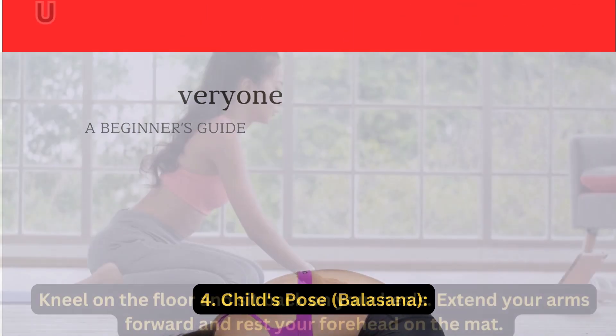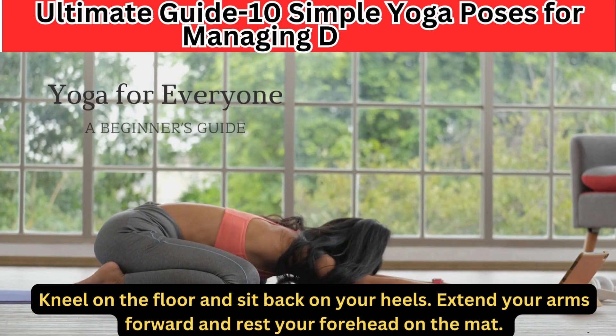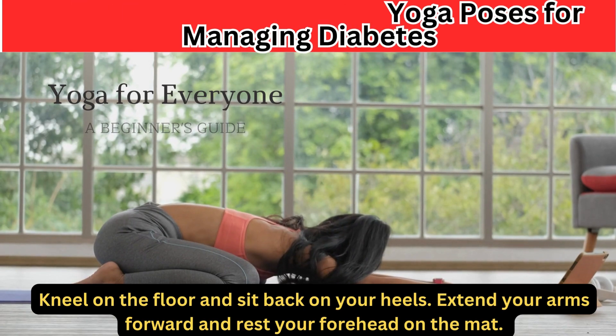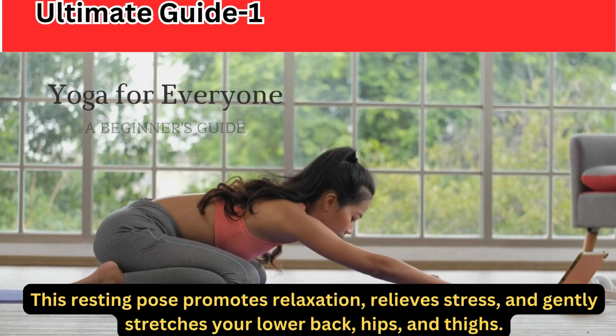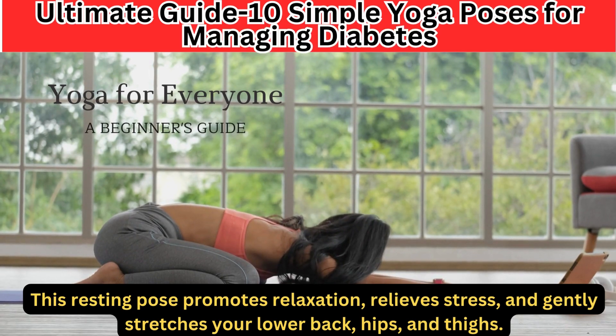4. Child's Pose — Balasana. Kneel on the floor and sit back on your heels. Extend your arms forward and rest your forehead on the mat. This resting pose promotes relaxation, relieves stress, and gently stretches your lower back, hips, and thighs.